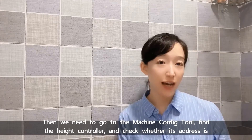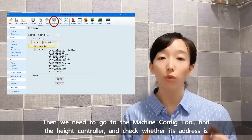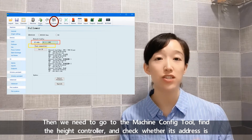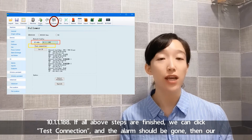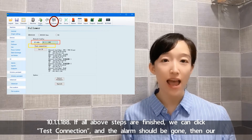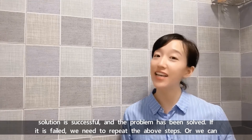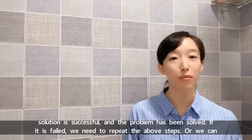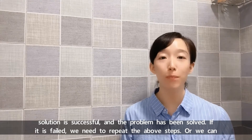Then we need to go to the Machine Configure Tool, find the head controller, and check whether its address is 10.1.1.188. If all the above steps are finished, we can click Test Connection and the alarm should be gone — then our solution is successful and the problem has been solved. If it fails, we need to repeat the above steps.